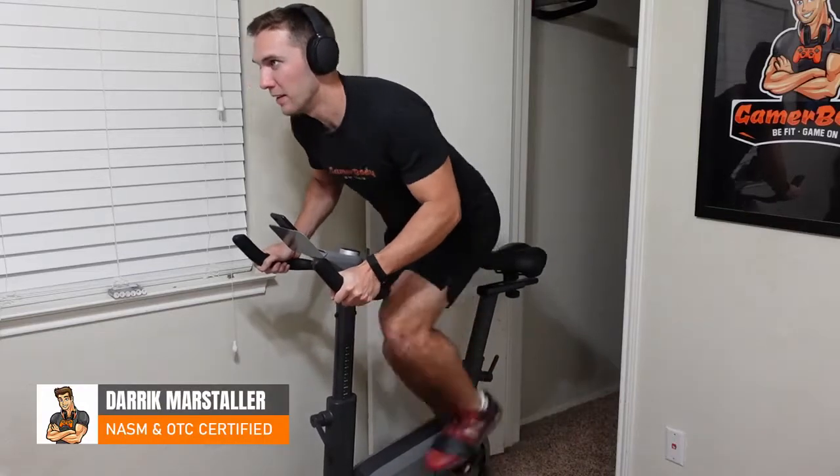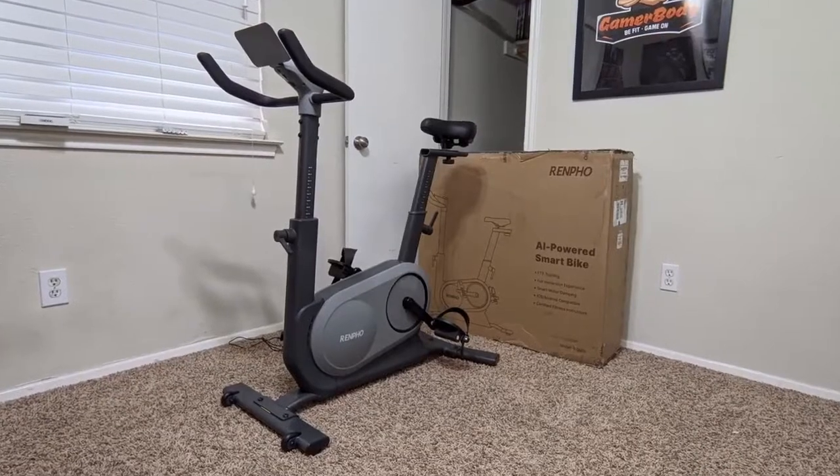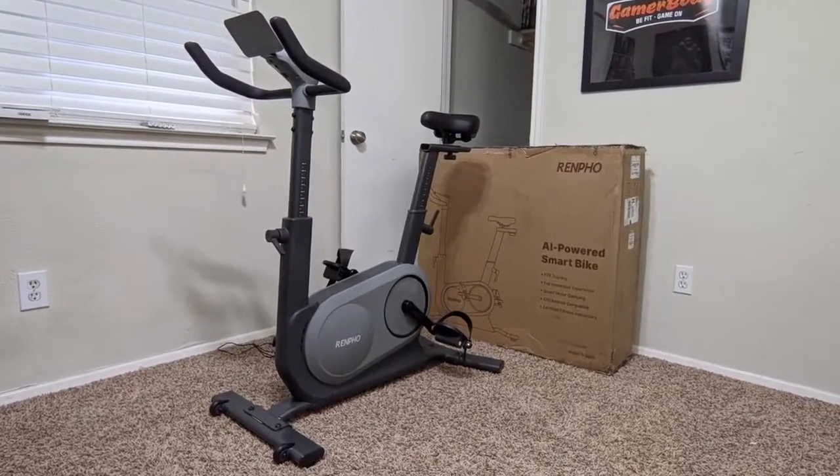I just received the Renpho AI-powered exercise bike, and I'm going to do an unboxing for you in this video, so let's check it out.